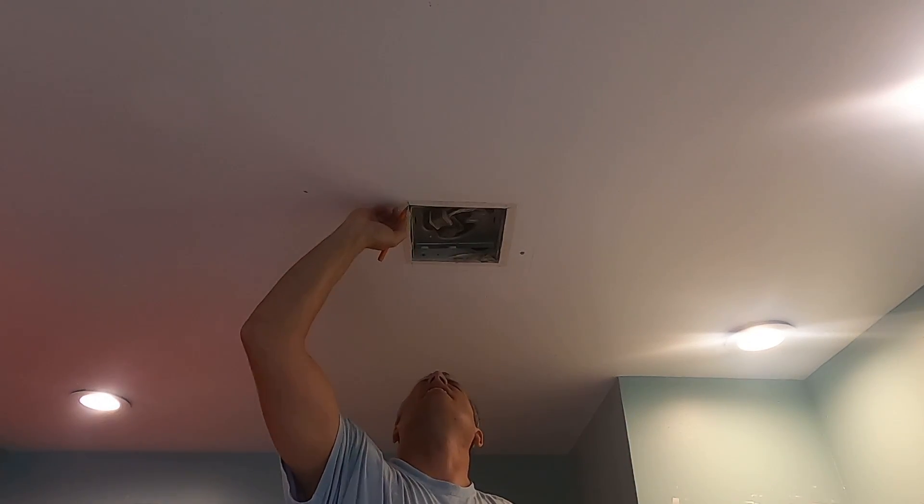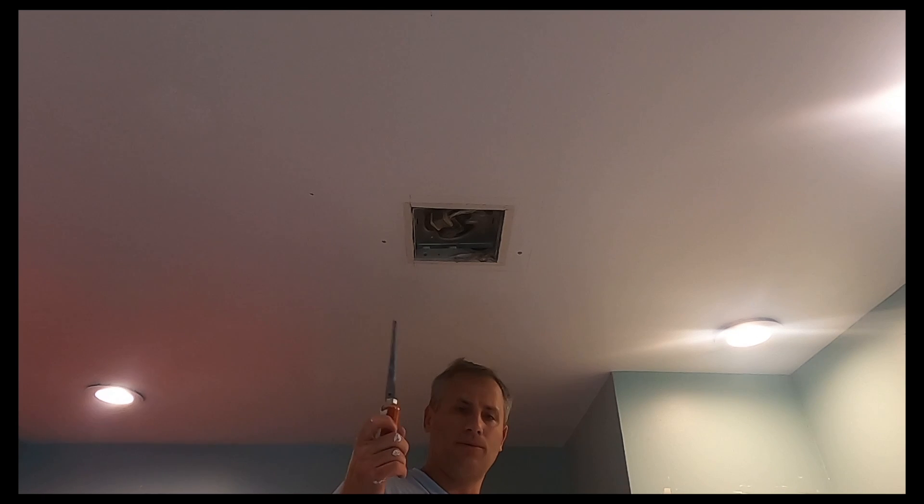And then I'm going to use a drywall saw to cut this out. So I'm going to cut this out right now.